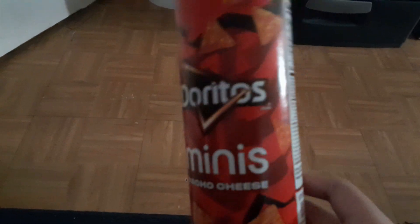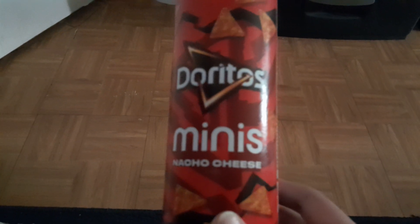I'm going to show you guys the empty Doritos Mini Nacho Cheese. It's all empty because I ate all of them.